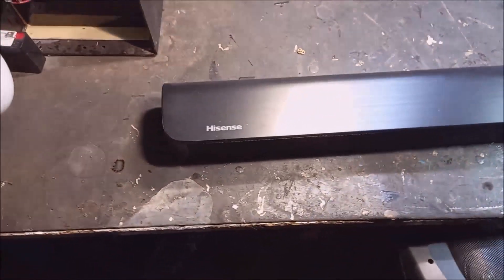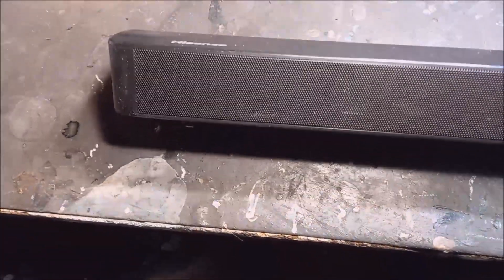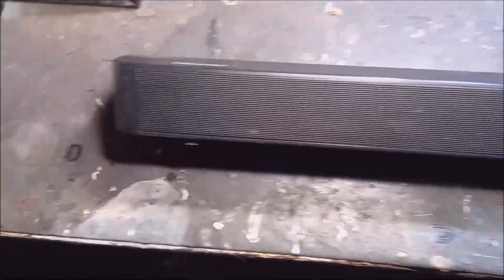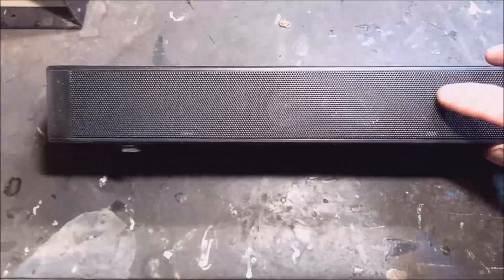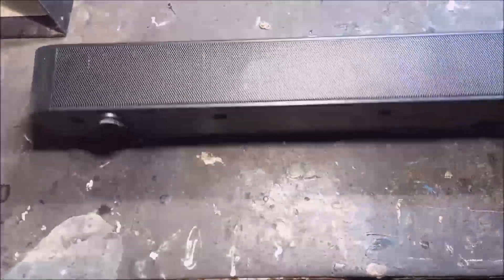Good day. What I have here today is a soundbar, a Hisense with a subwoofer that works through Bluetooth. But the speakers inside here are so small. I'm going to open it now to see what I can do.